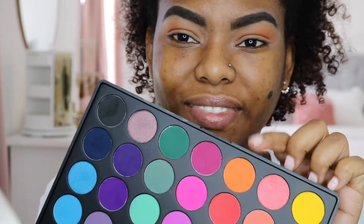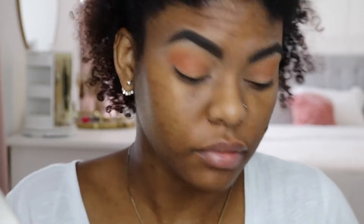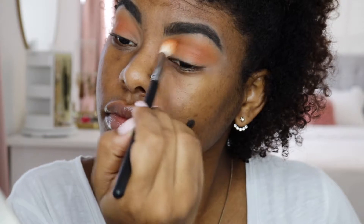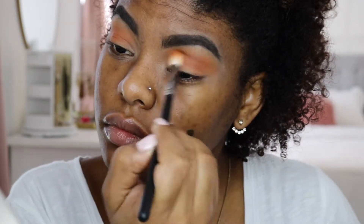Then I'm going to pick up my Morphe 35B palette and pick up a more vibrant orange, because when I do summer looks I like the colors to be a bit more vibrant. So I'm going to mix that with Tropico to brighten up the eye a little more.